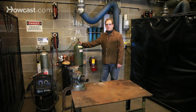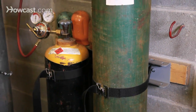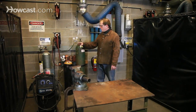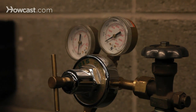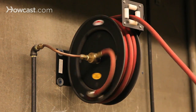Your gas bottles — we have here an oxygen and acetylene setup. It's very important that these bottles are secured to the wall or to a designated bottle cart. Before you start working every day, you should check your connections, gauges, and torches for leaks and or cracks in the hoses.